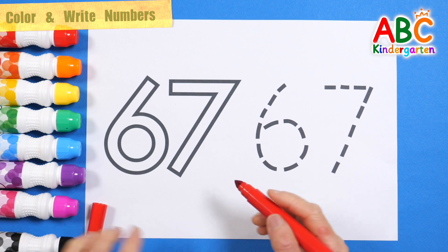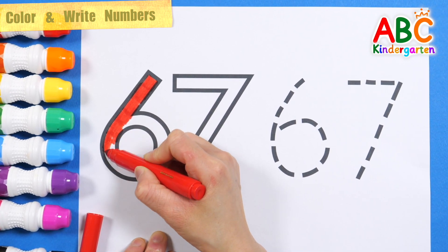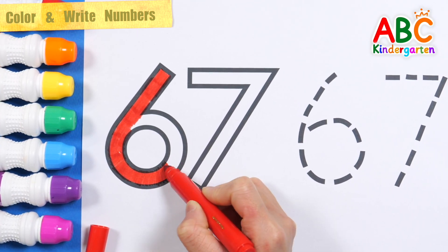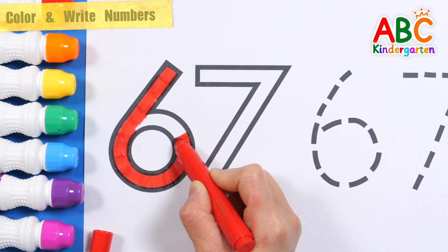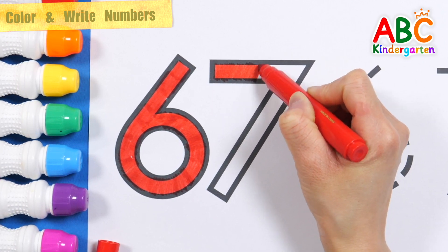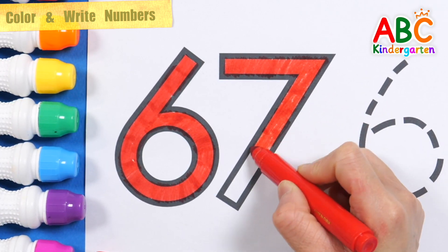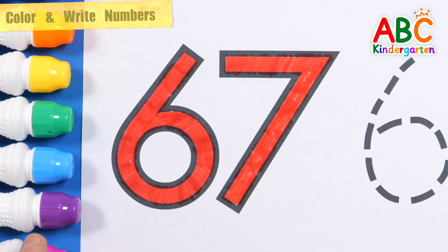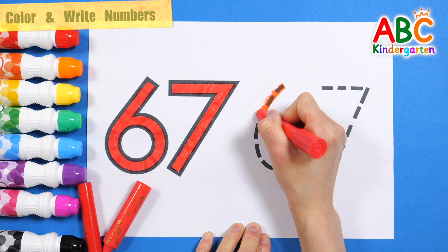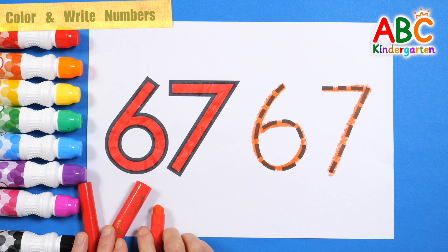Shall we color the thick numbers on the left with a red pen? 67. 68, 69. 67 — this time, let's write the numbers along the dotted line on the right. 67. Good job!